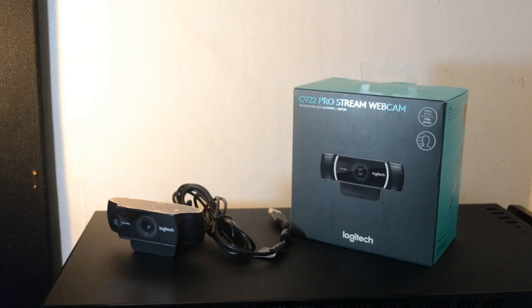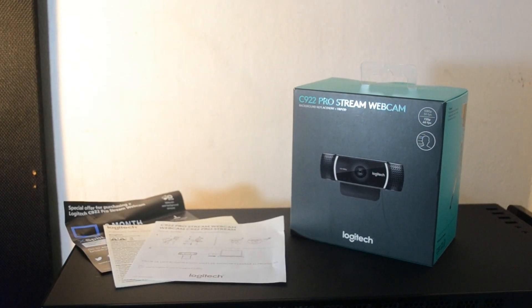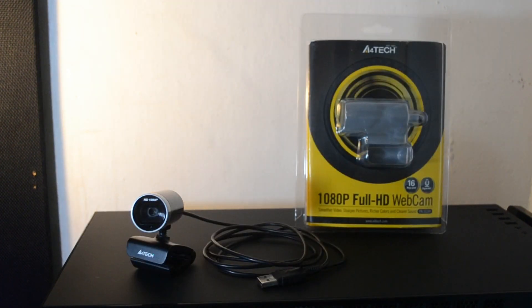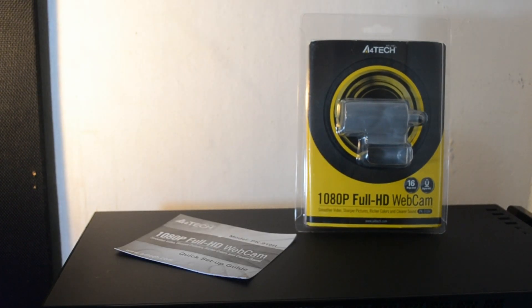Inside the box of the Logitech C922, you'll get the webcam, a height-adjustable mini tripod, some documentation, and a 3-month XSplit premium license. Inside the box of the A4Tech PK910H, you'll get the webcam, a mini CD driver which you'll throw away eventually, and some documentation.